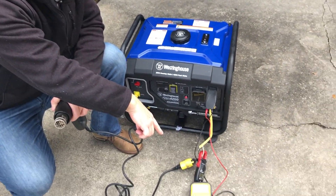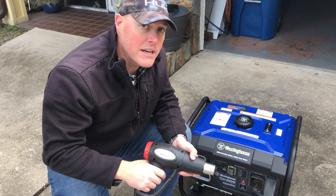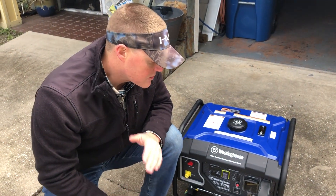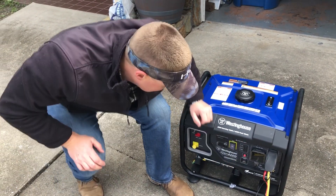We will also watch the voltage meter as we engage the 1500 watt heat gun and watch for the voltage drop. I also have an amp meter here as well. We're going to be running on eco mode for this test.